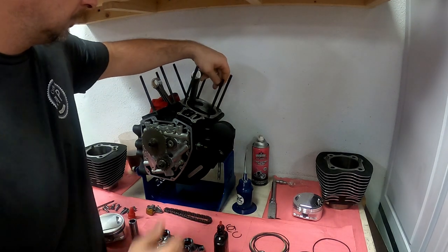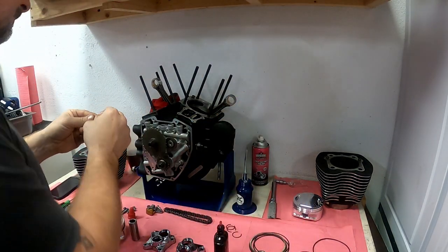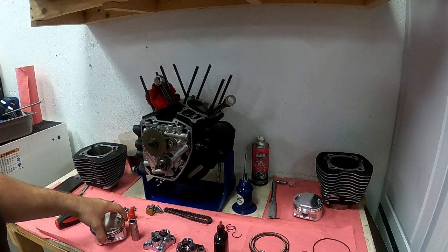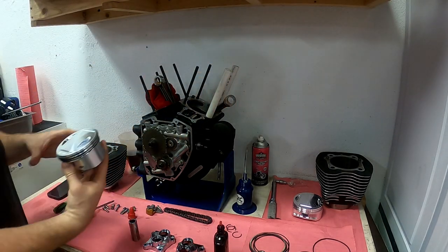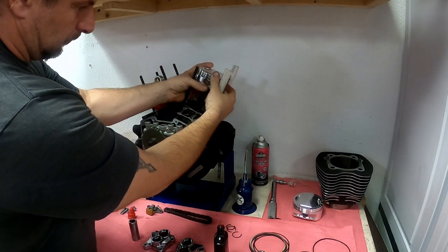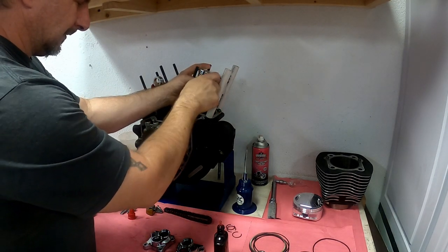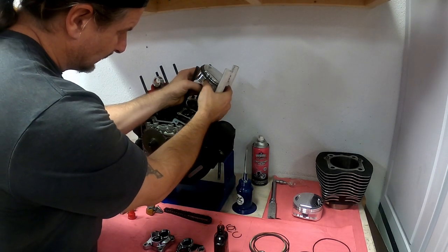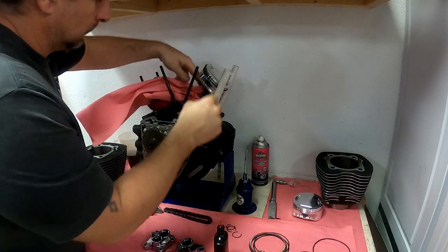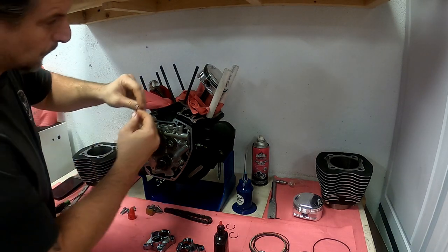Twin cam engines use o-rings as the base gaskets, and they also have an o-ring for the oil return ports. Make sure these o-rings get installed and double check before the cylinder goes on that they're still installed correctly. I have little PVC pipes here that I use to protect the piston against the cylinder studs and the piston rings — they just help make sure nothing gets scratched. Install the piston and piston pin. Remember, most pistons are directional, so they need to be installed in the correct direction. Make sure you put rags in to protect yourself from dropping anything into the cylinder bore of the case.